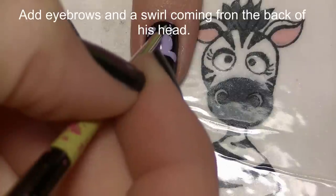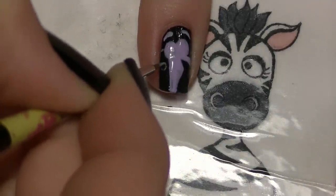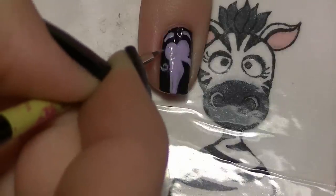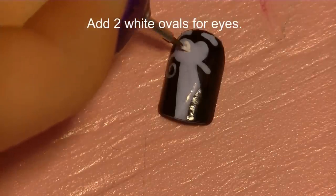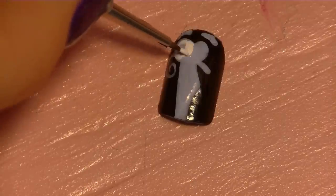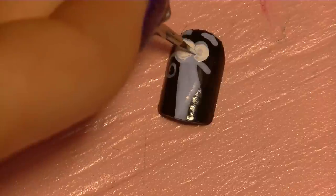Now add eyebrows above his head, and there's a little bit of a swirl that comes out from the back of his head, so just add a little curl on the edge. Now I'm going to be adding two white ovals for his eyes. As you can see I wasn't quite patient enough to let my purple paint dry — make sure you let it dry, otherwise it's going to swirl together and create a mess.